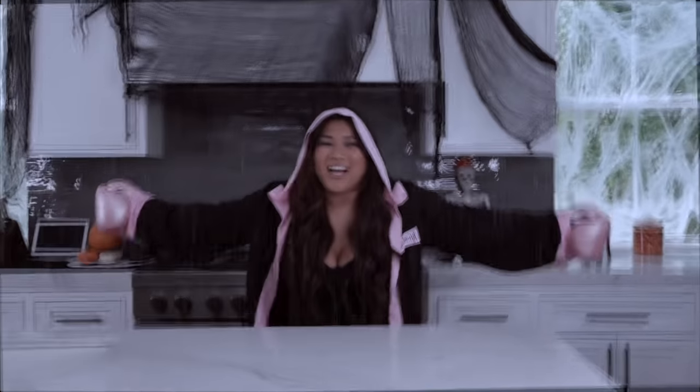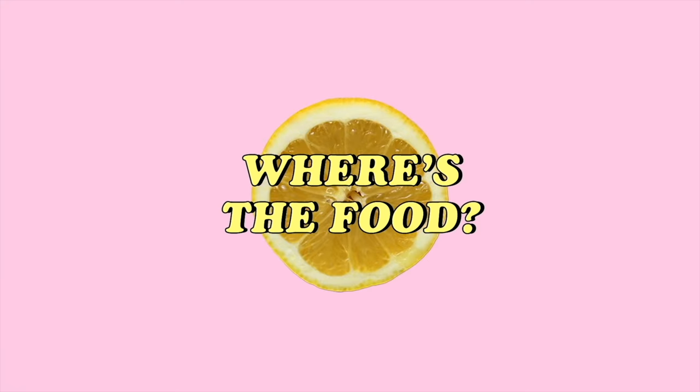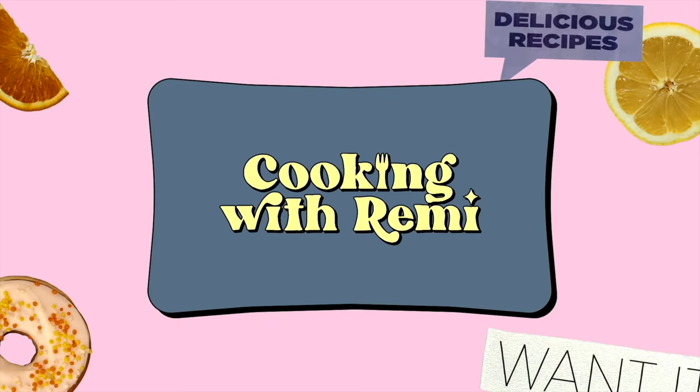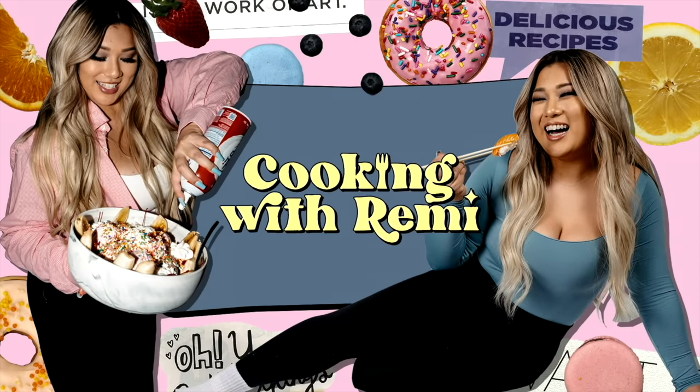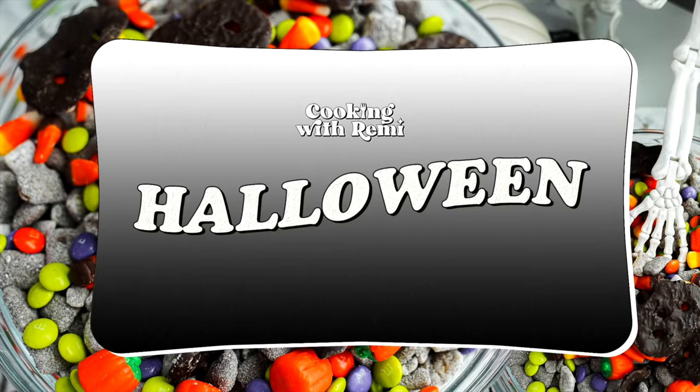Cooking with Remy! Happy Halloween! Even though it's not Halloween yet. As you can tell by my costume and also by the decor in the background, we are doing our first ever themed Cooking with Remy episode and that is for Halloween.